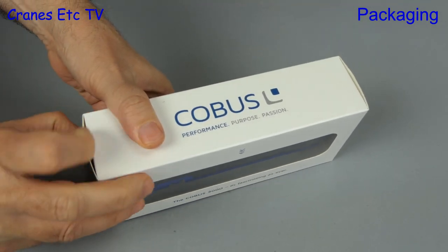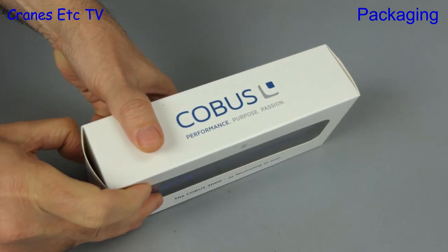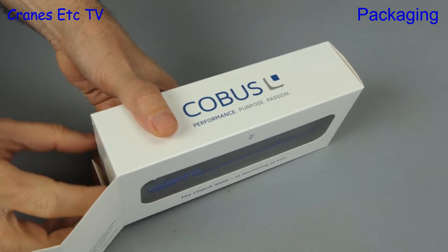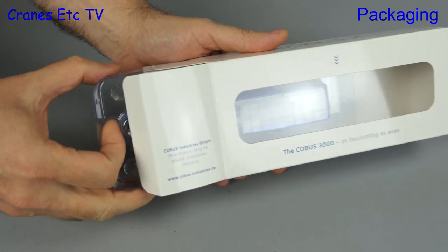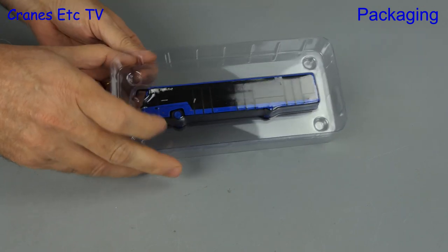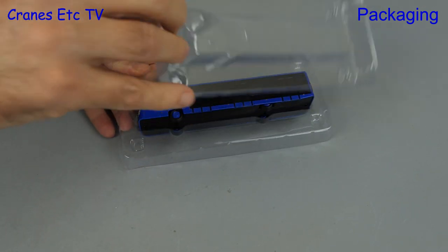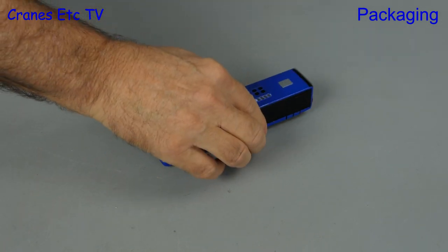One thing you notice about real airport buses is they don't come in cardboard boxes, so let's not waste any time and get this one out of the box. The model is contained between a pair of clear plastic formers held together by poppers. Split the packaging, out comes the bus, and there's no assembly to do because it's complete out of the box.